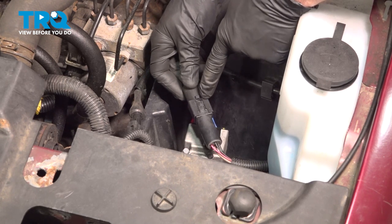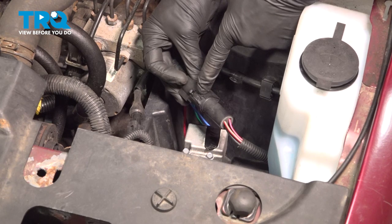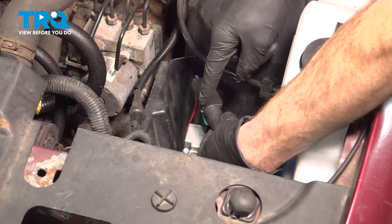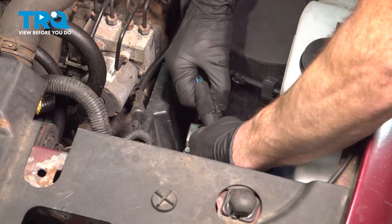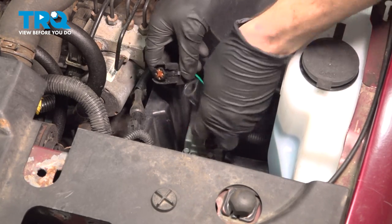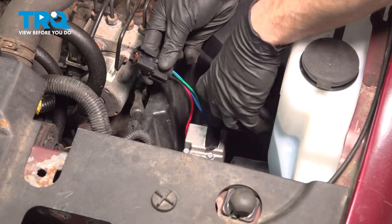With that out of the way, it exposes our air ride suspension compressor and the electrical connector. On this electrical connector, there should be two locking tabs — one along this area and one on the opposite side. On ours they're broken, but typically you can just use a small pocket screwdriver, gently get in between, pry it off, and then separate this area. Give it a quick check for corrosion, then set the wiring aside and hold onto the wiring that goes to the compressor itself.